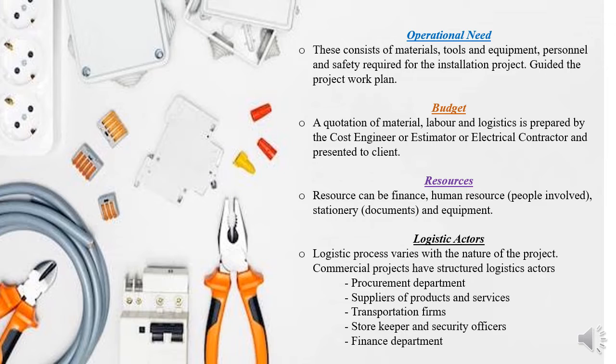From the budget we move to resource allocation. The budget is the financial implication of everything, but from it we classify things into different categories: finance, which is the obvious one; human resources — the labor; stationery and documentation; and also equipment backup. All those fall under resources.